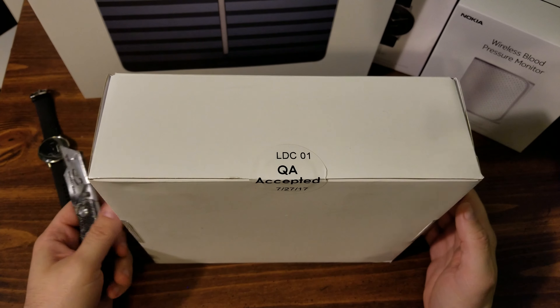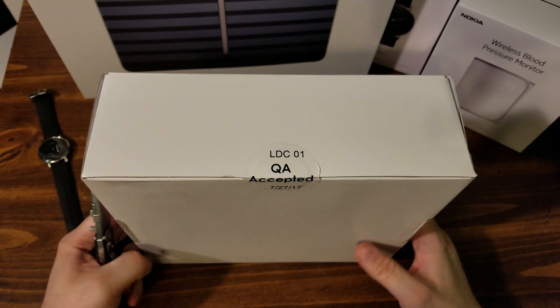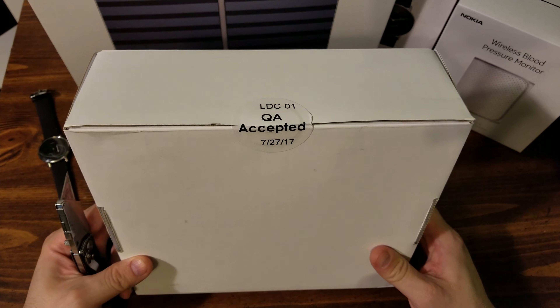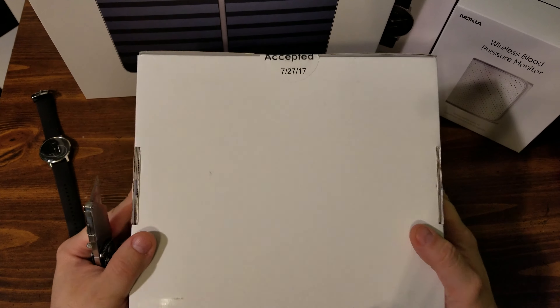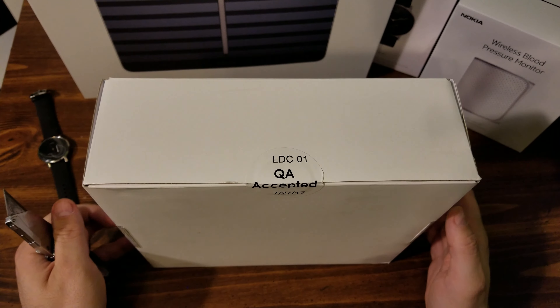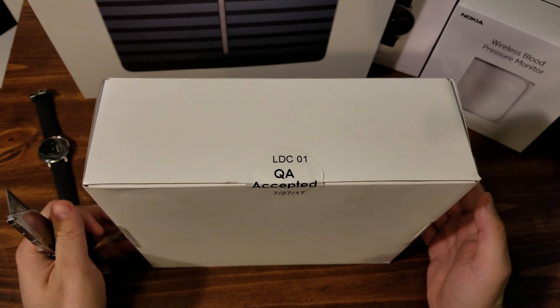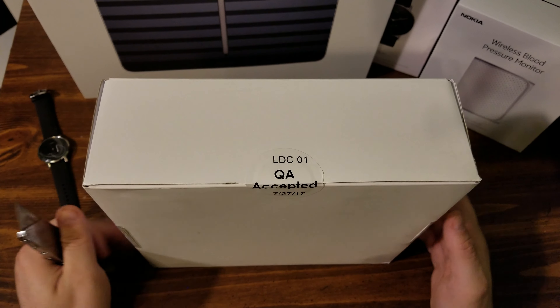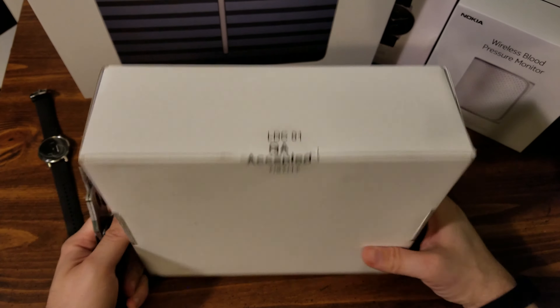Hey everybody, this is Rob Gorski with the Autism Dad blog. Today I got a special present from Vivint Smart Home. Inside the box is the new Glance — their portable alarm panel, like a secondary panel for your house that controls all your smart home equipment and things like that.